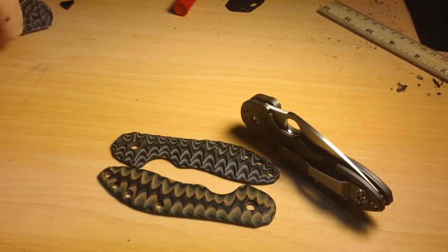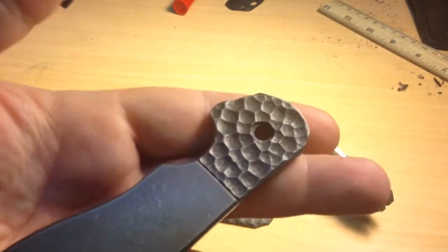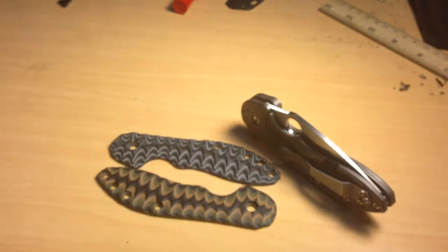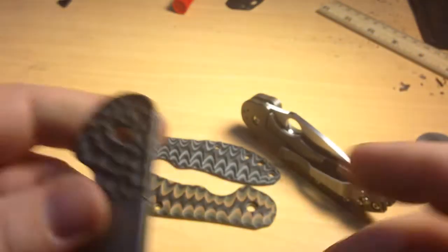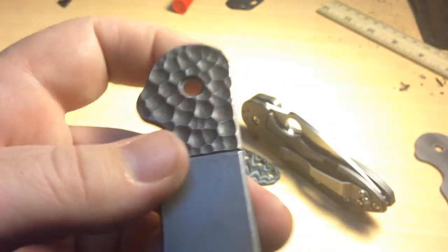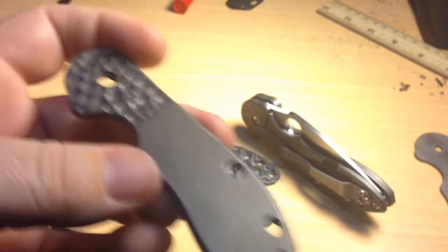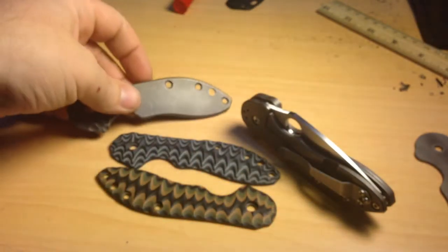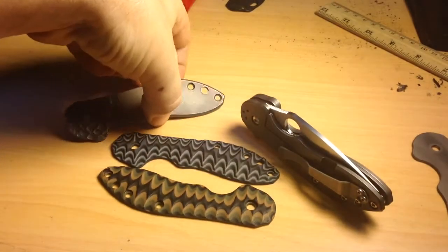These scales are perfectly working, they've just been sitting around. And then I also have this titanium scale with this dragon skin bolster. The only caveat to this is there's a little bit of material — just the slightest, like a few millimeters — just extra taken off here, so there's like a little bit of liner that shows. But it's really only minute. If you're OCD about those things, then it's not for you. But if you're like me and don't really care, then it'd be great for your knife. And I'll sell this one for $55.